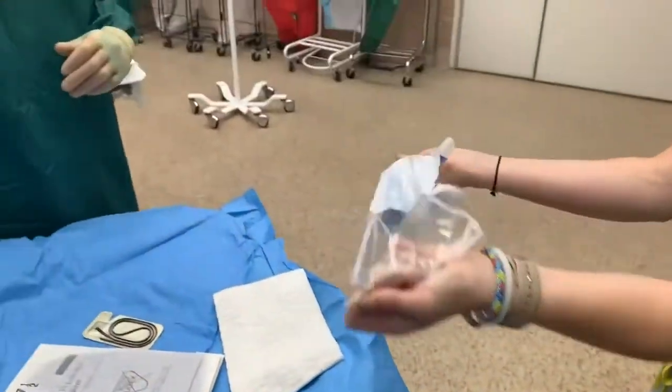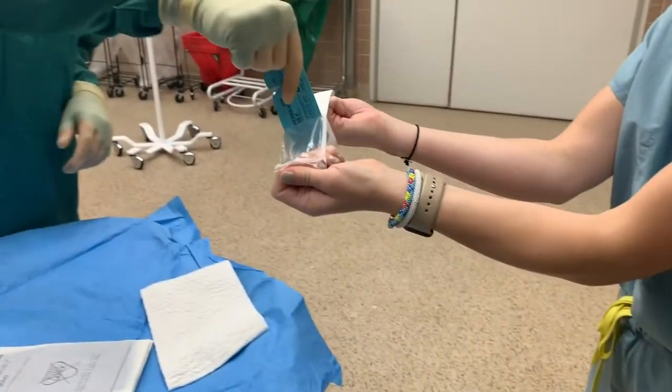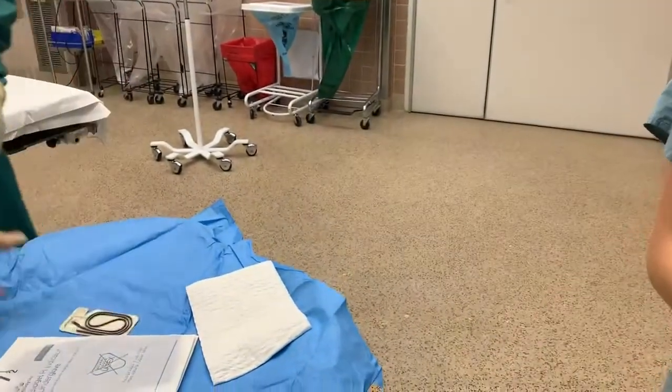You can then hand your gloves to the scrub tech. Use this technique when opening similar packaging. Make sure there is enough space between your hands and the scrub tech when handing off packages.